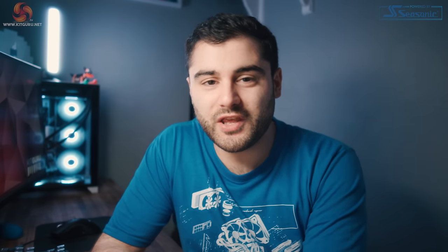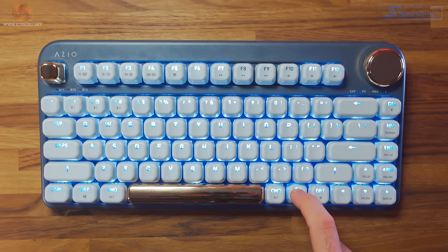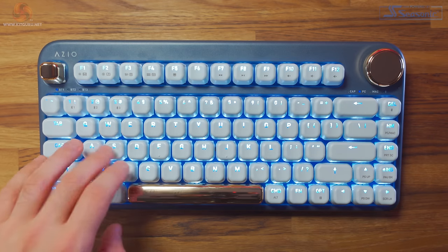When you want to check the battery life on the keyboard, I really like the way that ASIO have implemented this. All you need to do is hold down the function key and press the escape key, and when you do that the function buttons will light up. If you have full battery, you'll get F1 to F10 light up, and if you've got 50% battery it'll be F1 to F5. If the battery life does start getting low, the LED on the far right starts flashing red to let you know to start charging.